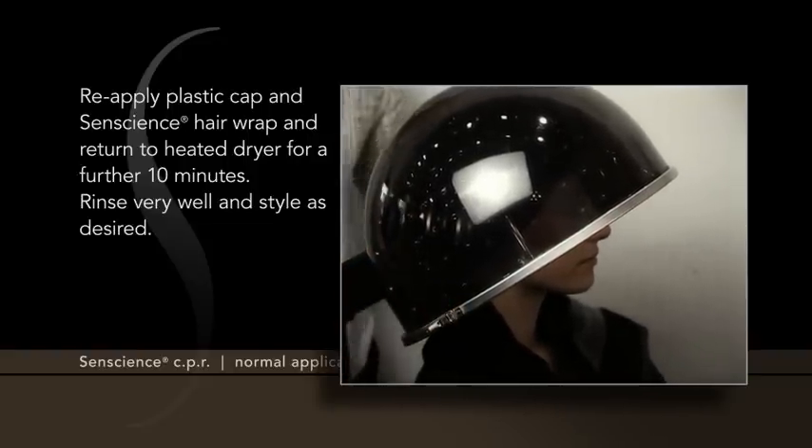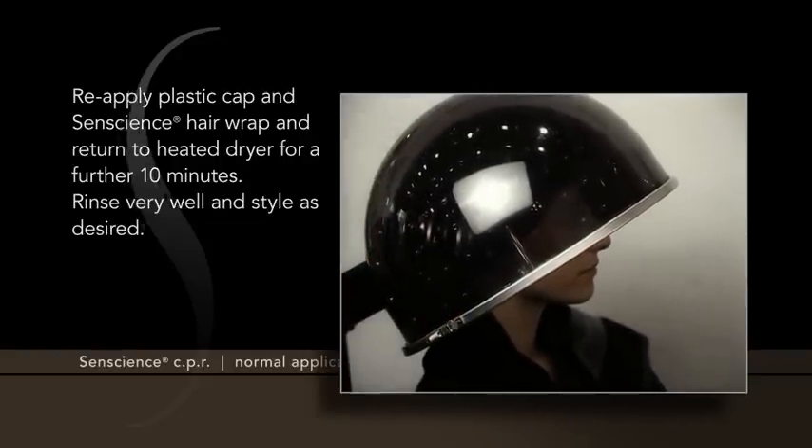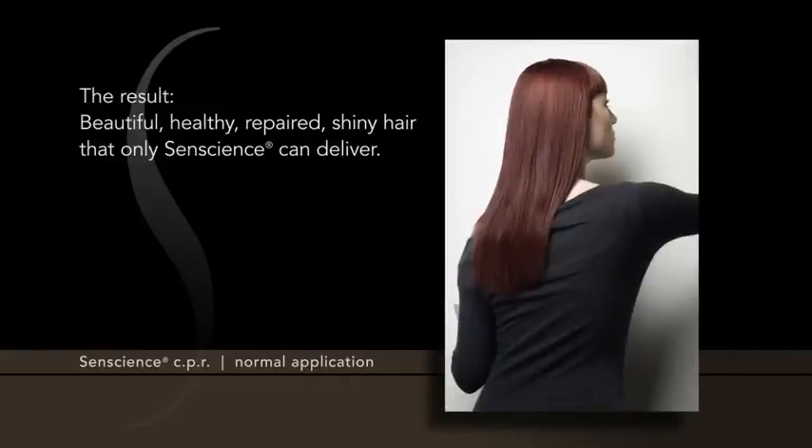Rinse very well and style as desired. The result? Beautiful, healthy, repaired, shiny hair that only Sentience can deliver.